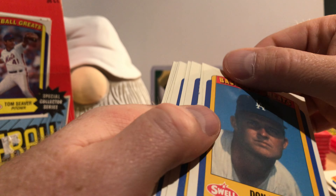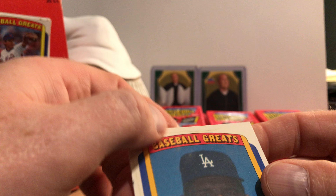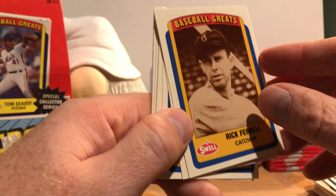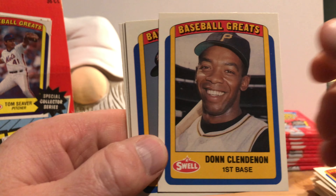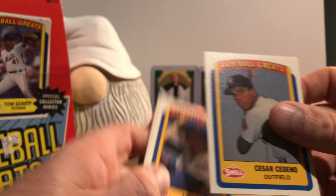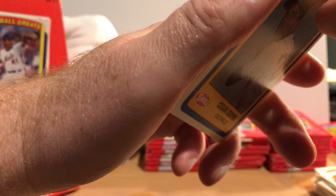There's Don Drysdale, and there's a nice crease along the top of that one and along the side. I think that's just a surface crease. Rick Ferrell. Hall of Famer Rogers Hornsby. Don Clendenon. Cesar Cedeno. We've got a nice mix of cards here — it's just hard to get them apart. I don't want to ruin the edges.